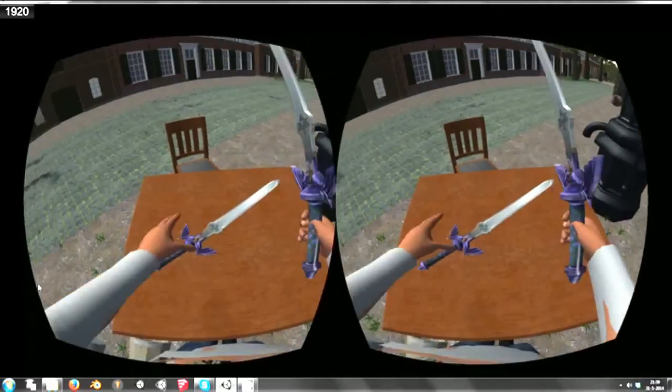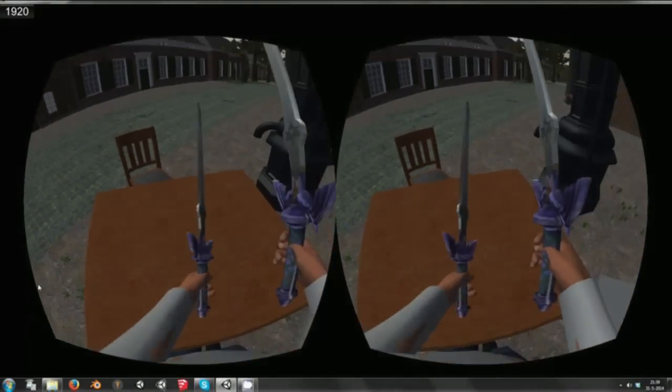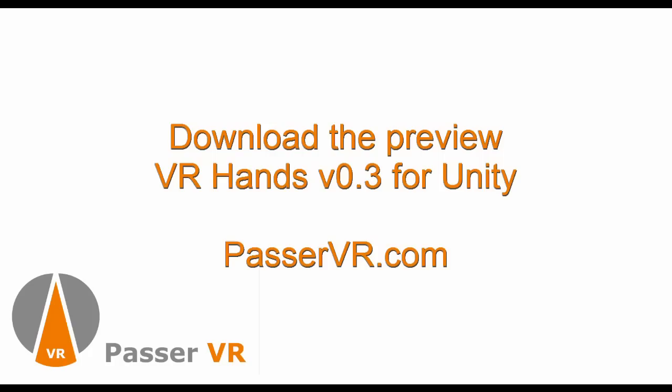The interactive VR hands are a package for Unity. It can be downloaded at the PasserVR website, where you can also find support information. You can contact PasserVR for more information about this and other virtual reality components. Thank you for watching this video.